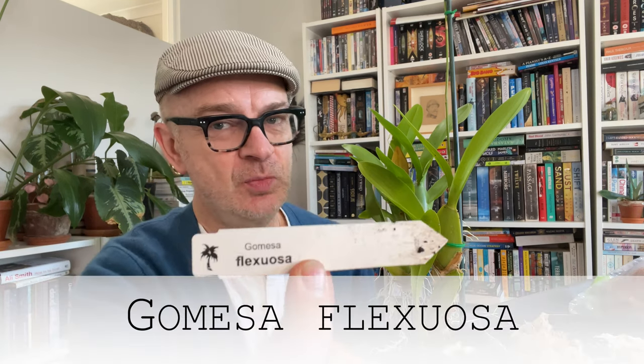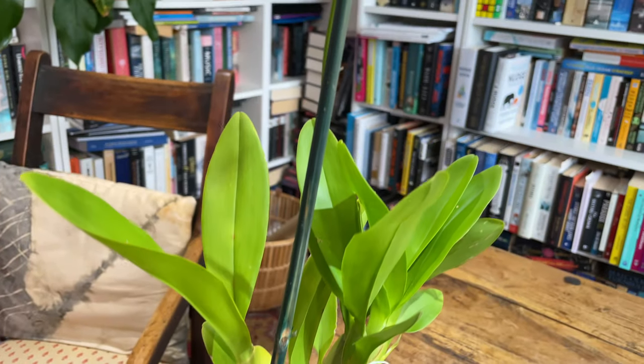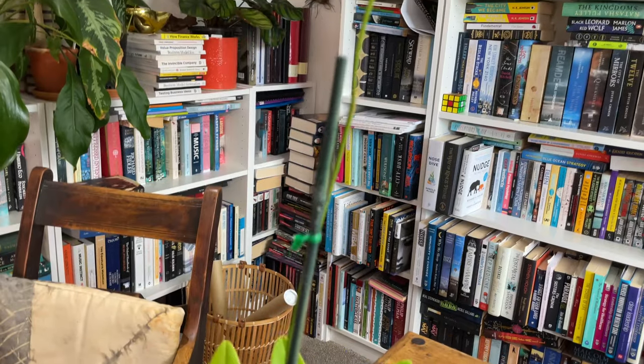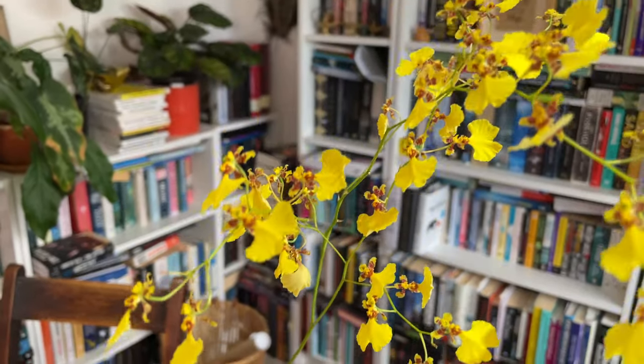The subject of today's video is this charming rambling plant, and this is Gomesa flexuosa, which I have featured before. I bought this plant a few months ago — as you can see, there's the dead flower spike — from an orchid society plant sale which happens biannually, which is the most exciting thing that could ever happen to an orchid enthusiast.